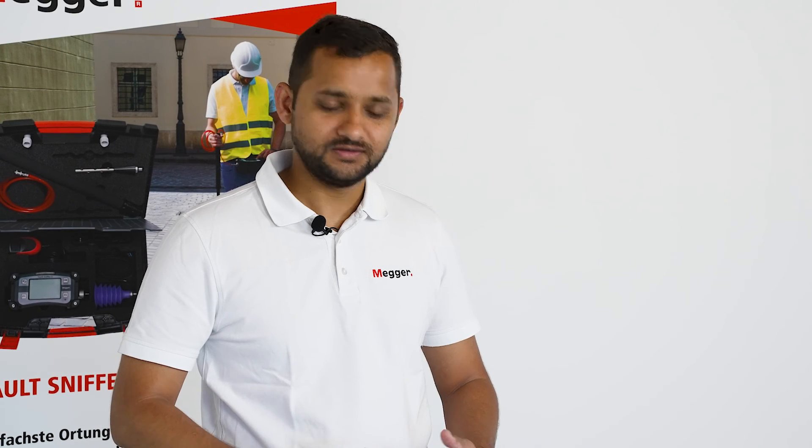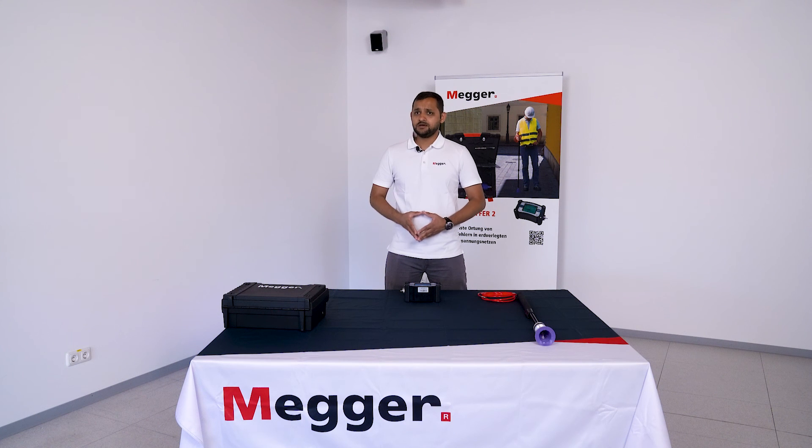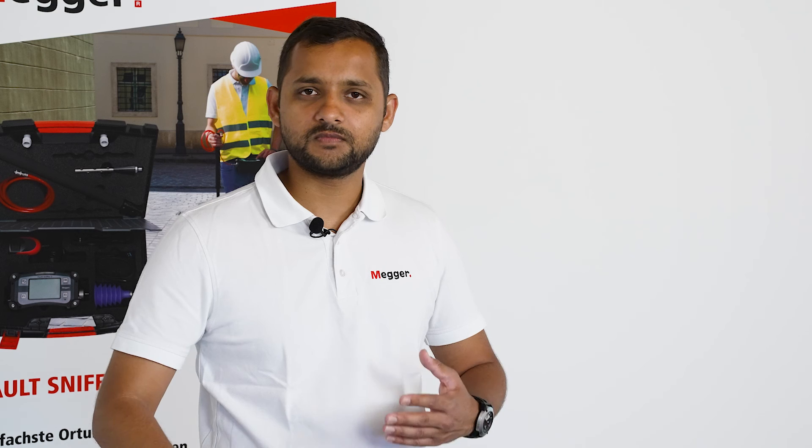As you can see, the Fault Sniffer 2 is very easy to use, simple, and anyone can work with it — making fault location very quick, safe, and simple.